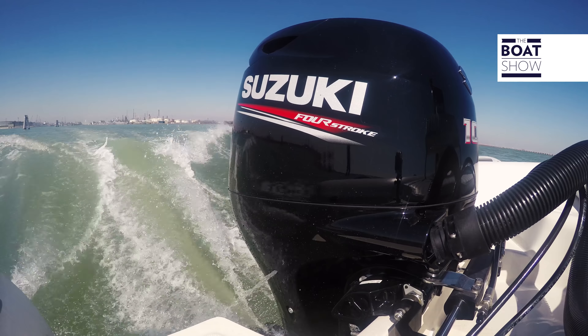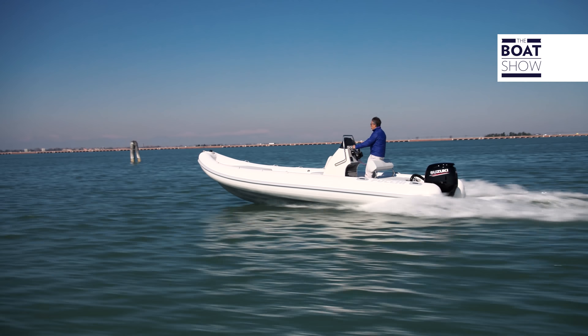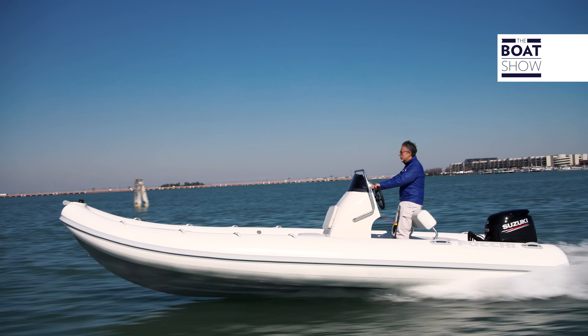Trim all the way down — we go to 3,000 RPM. The boat is sitting well in the water, also because the tubes work as they should. They are big at the stern, 60 centimeters in diameter. On the bow, however, they taper to 30 centimeters, a bit for style and a bit for aerodynamics.